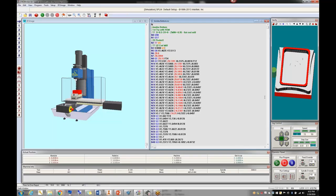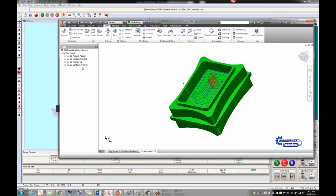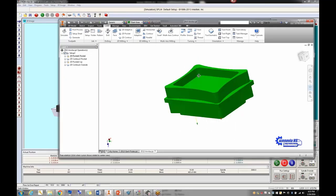One participant wasn't worried about it looking right on screen — just needed to confirm it wasn't going to run off the block, then went ahead and ran it in wax. We'd love to see a picture of how it comes out.